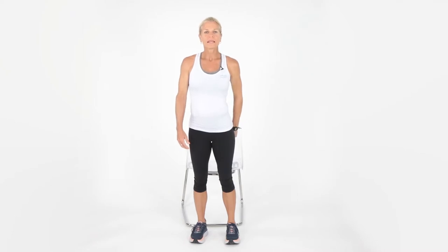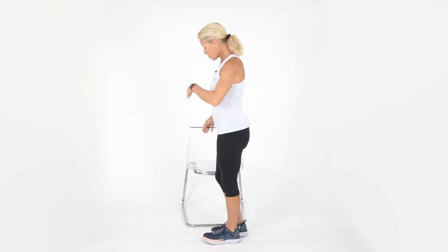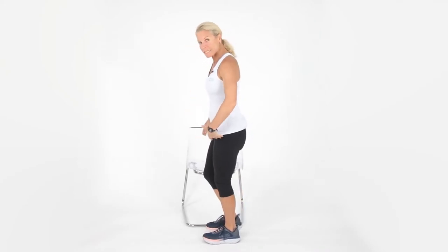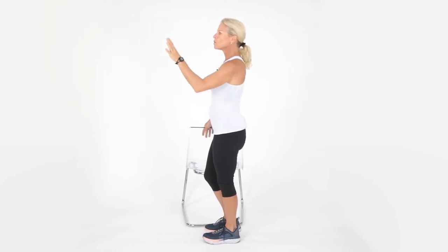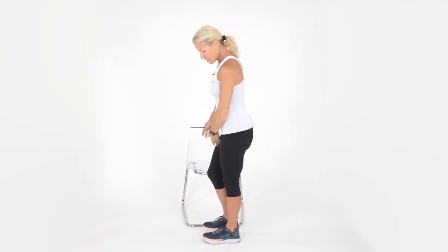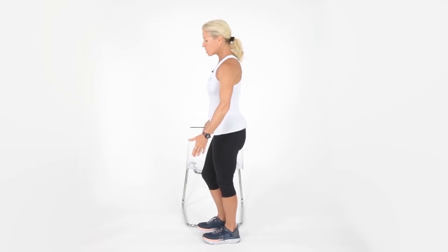We're going to start with a standing on one leg drill. I've got a nice sturdy object next to me — if you have a wall or a chair, that'd be great. Take your leg; I'm starting with my left leg. My standing knee is nice and soft. I'm going to take my eyes and fixate on something — find a spot, either a window or a doorknob, and just stare at that.